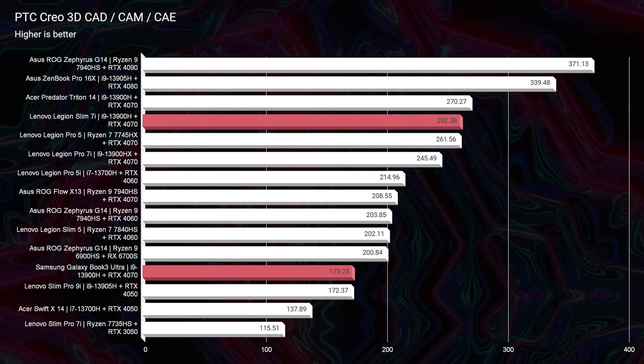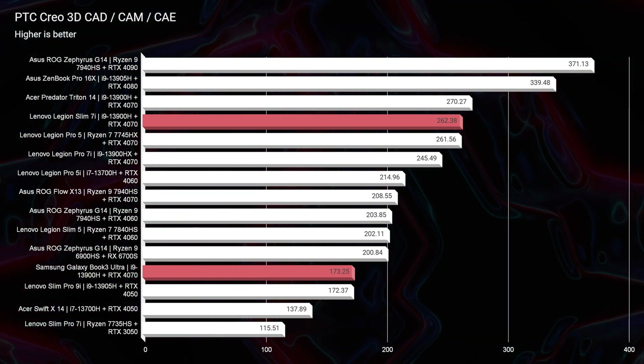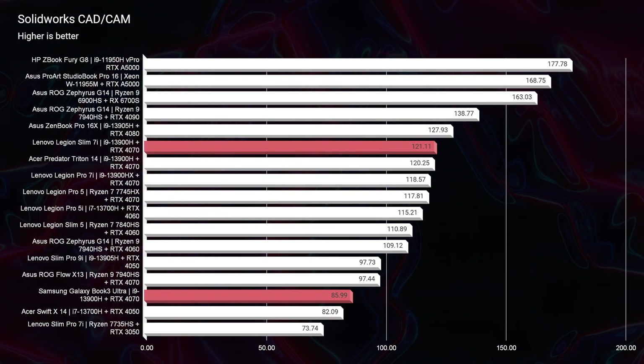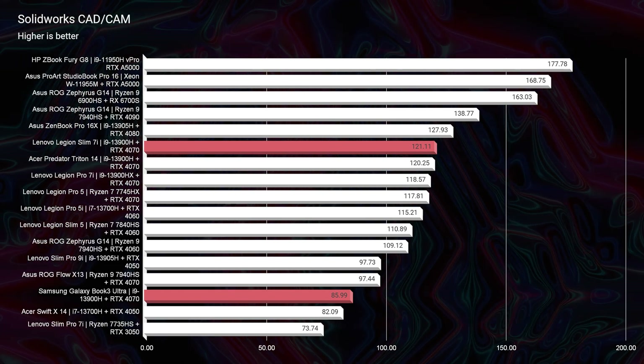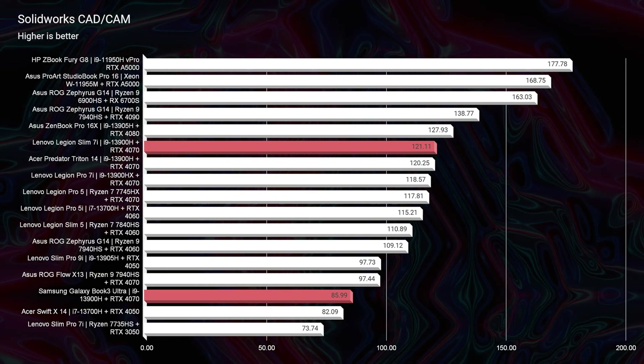Inside SolidWorks, the Slim 7i still scores a great 121. For context, the RX 6700S from last year inside the ASUS ROG Flow G14 scored 663 — and SolidWorks traditionally loves Radeon processors and workstation NVIDIA GPUs like the A2000, A3000, and A5000. So the GeForce doing this well is impressive.